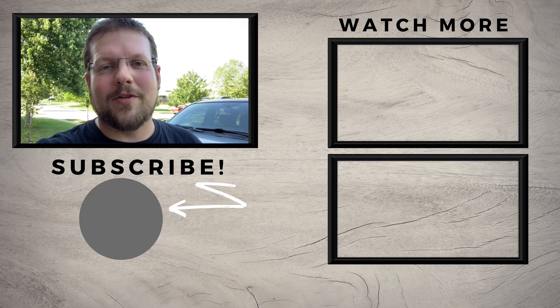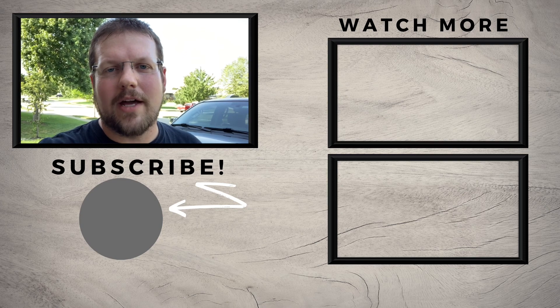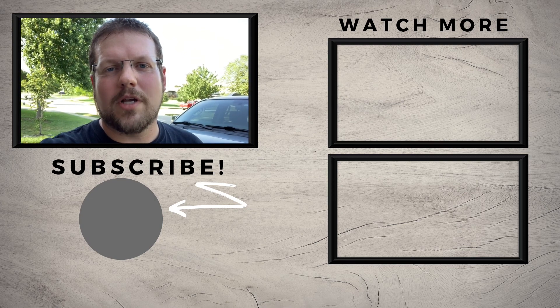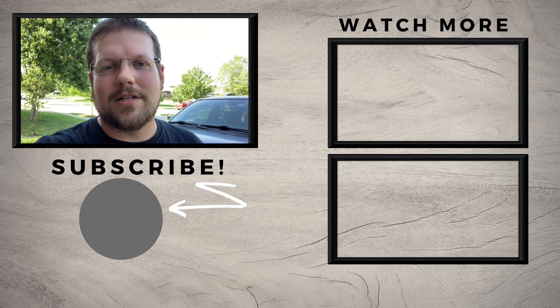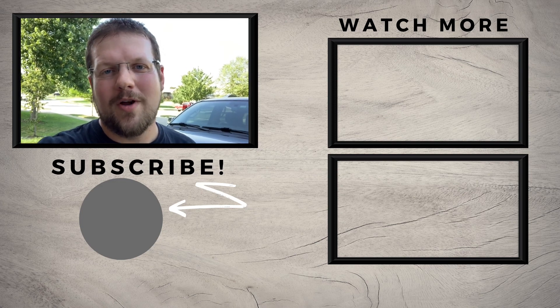Hopefully you liked this video. If you did, please be sure to hit that like button, and if you haven't subscribed to our channel already, please go ahead and do that. We try to share regular tips on how to help you become the top homeowner in your neighborhood. If you have any comments or questions, please leave those below, and I'll see you next time.